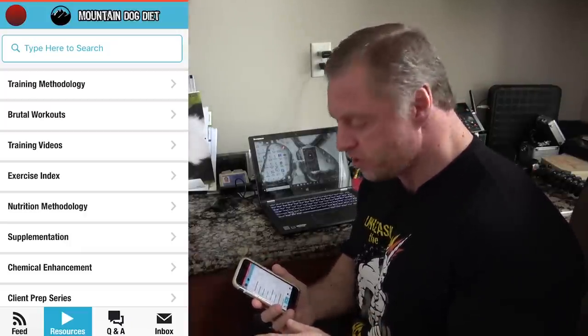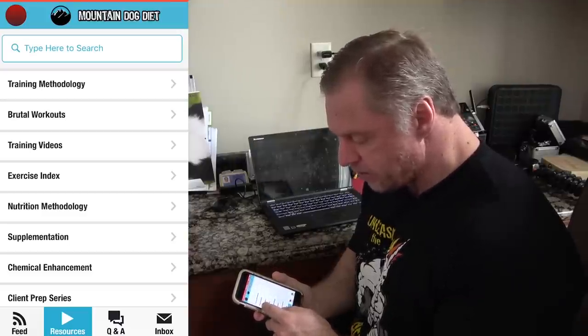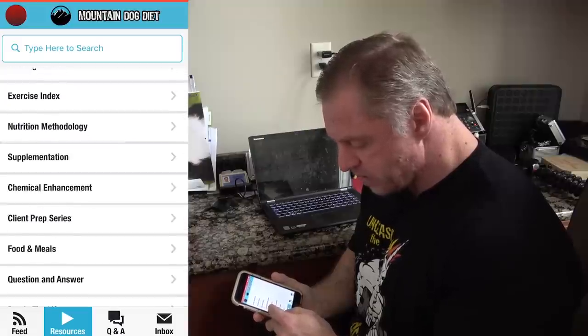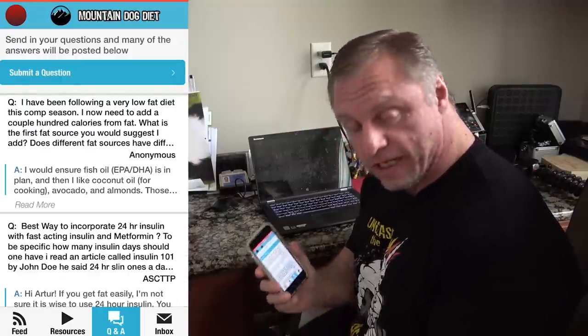If you liked that video, I know you're going to love my app, available on the Google Play Store for Android and the Apple Store for iPhones. There's so much information on there — training, hundreds of workouts, nutrition, methodology, chemical enhancements, supplementation, client prep, and a Q&A button. Check it out.